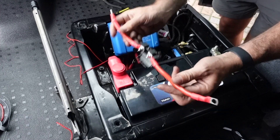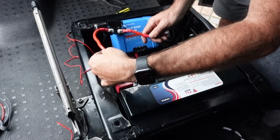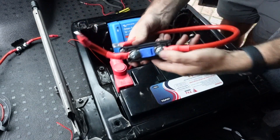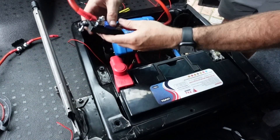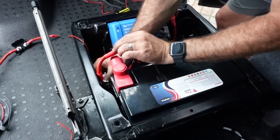I have a fused positive lead from the charger to the positive side of the battery so I can charge it. Also on the positive side is the main system power cable, which has got a 200A mega fuse, and this is going to go from the battery to the battery protect to provide the system with all the power.